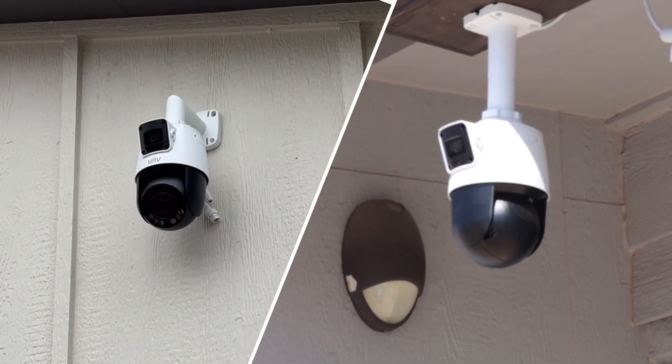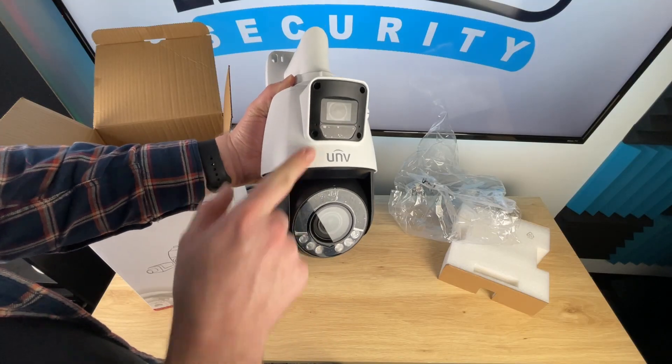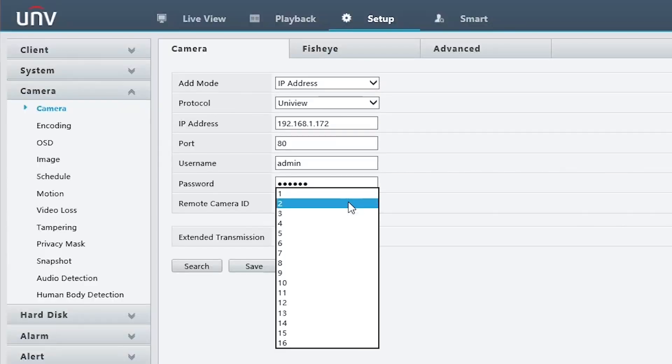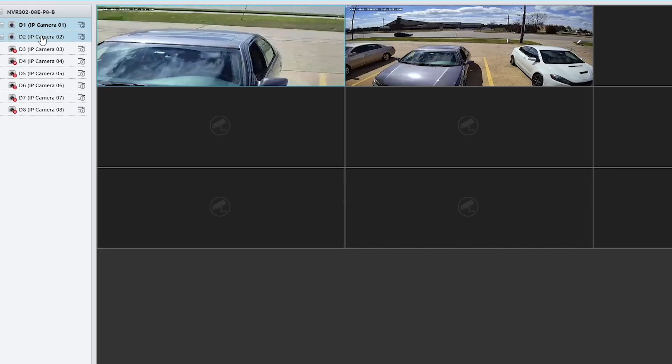Now let's talk about these two lenses. These are two completely different lenses with two different sensors and two different feeds. When you bring this camera into your NVR, it'll take up two separate NVR channels.